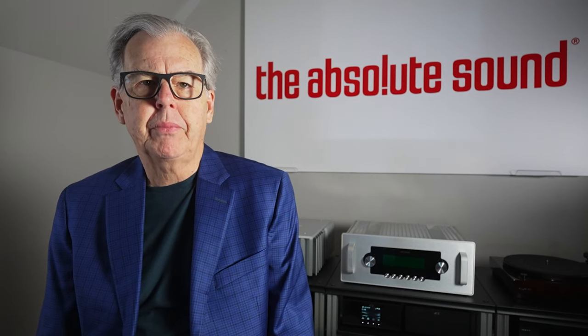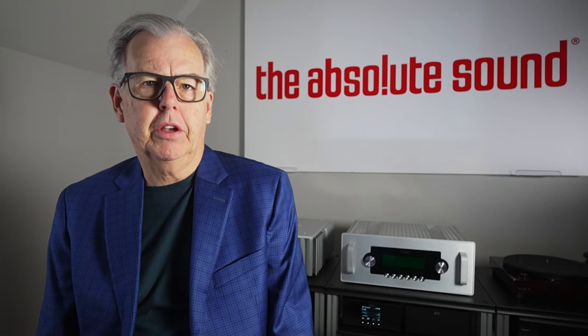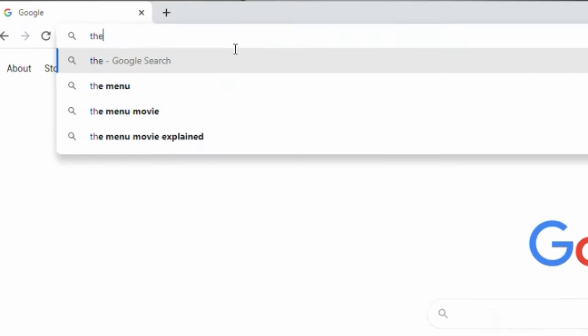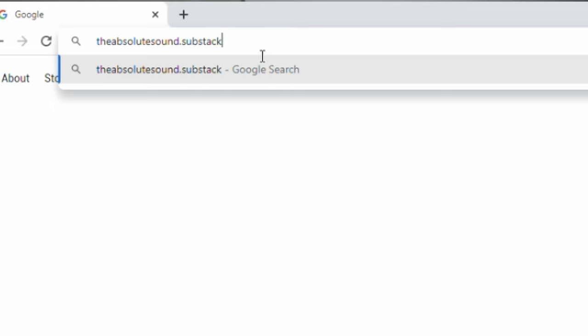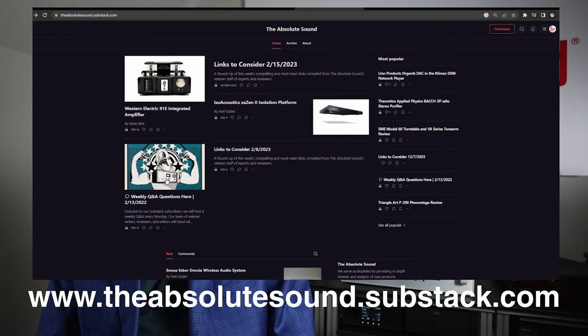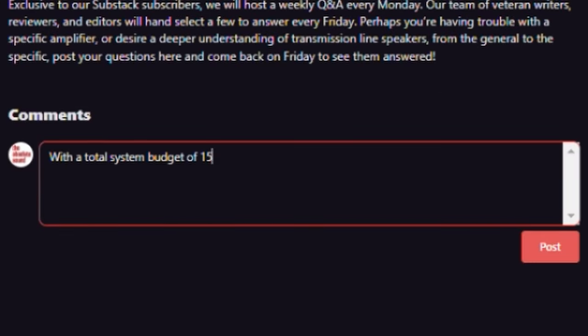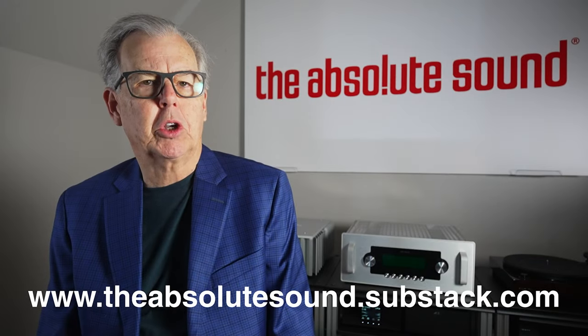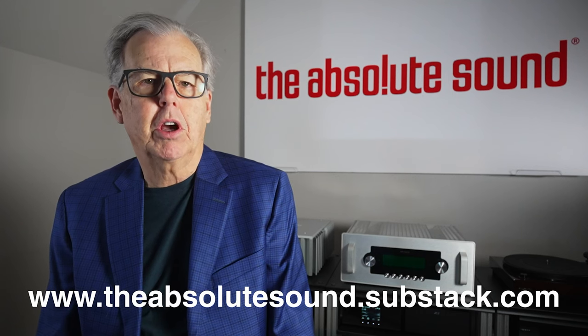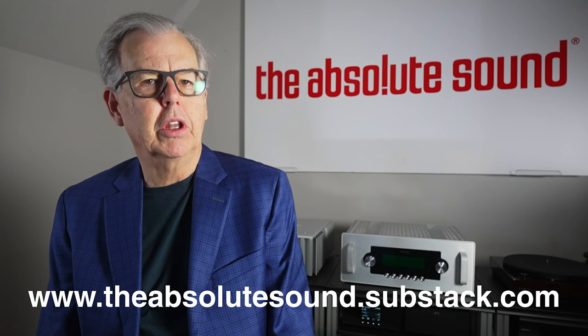Brief interruption: I'm Tom Martin, chief content officer of The Absolute Sound. We have a new product on the Substack platform — reader questions and answers each Monday, with answers posted on Friday. We'll also have early access to articles and special blogs. It's only the cost of a cup of coffee per month — check the screen or show notes below.